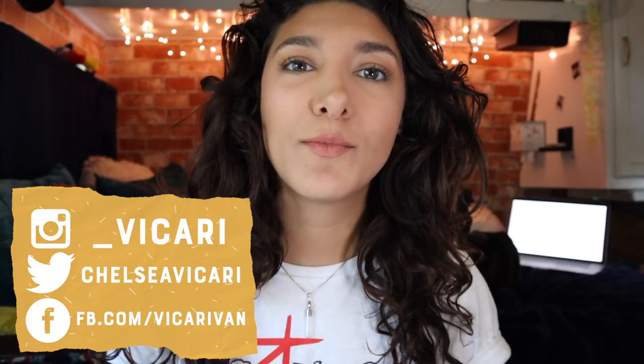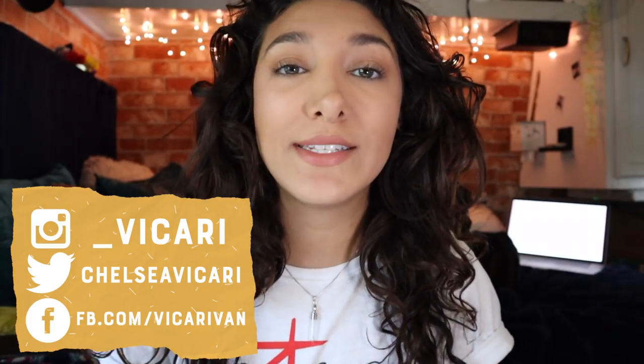Hi guys, it's Chelsea and today I'm going to be giving you my tips for towing a trailer. If any of you guys are new to my channel and you're thinking, how is this really young girl going to give me tips on how to pull a trailer? Well, I've been pulling a 23-foot trailer for almost two years now and I've driven close to 100,000 miles in the last year and a half. So I got this and I am well suited to give you some tips here. Let's get straight into this video.